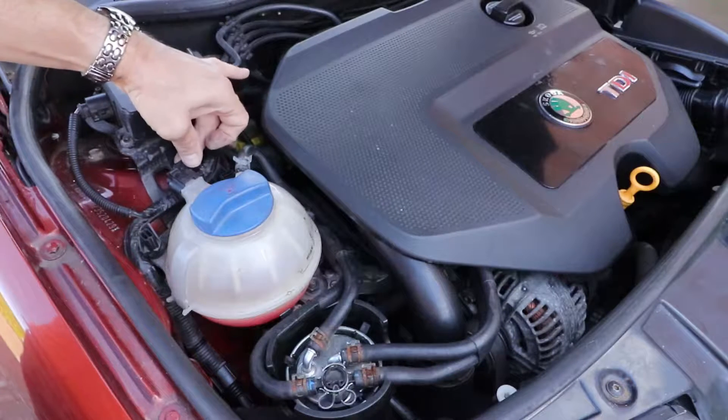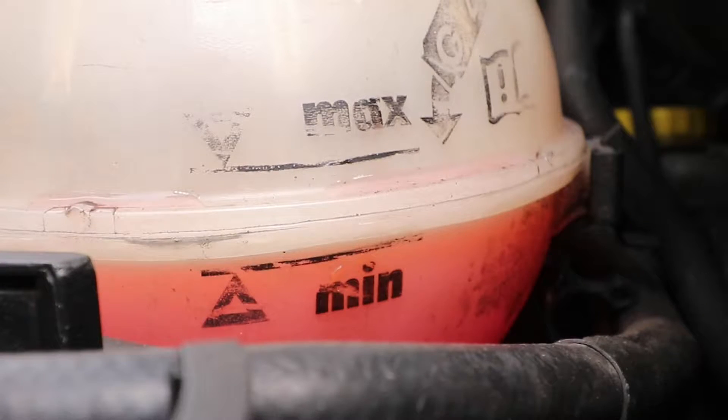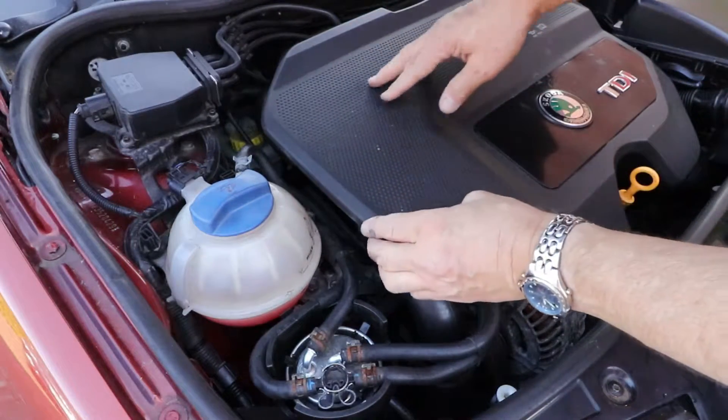And of course you need to check the water level in the actual expansion tank, which when cold should be on the lower level. Take the engine cover off.